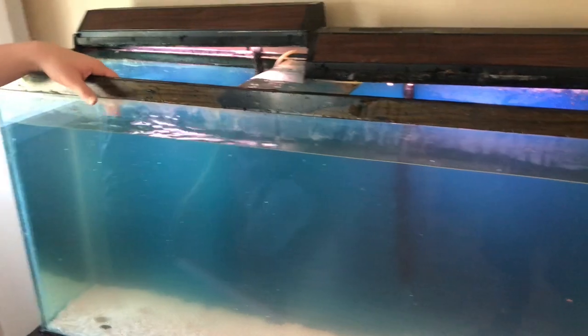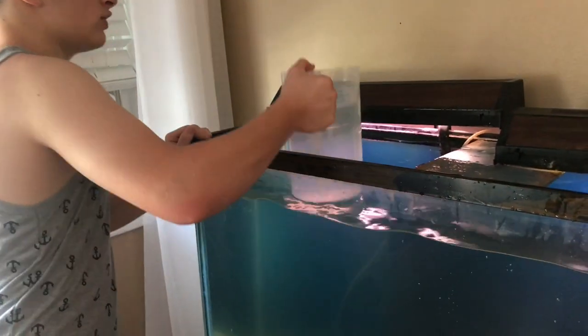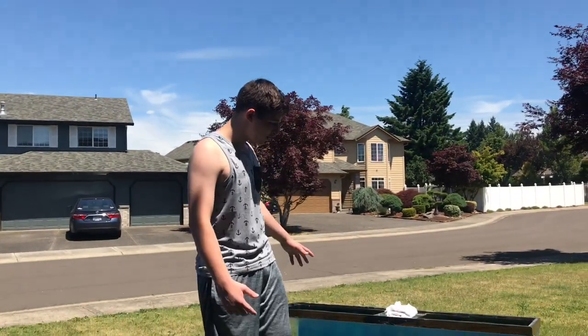Now we got this tank full of water. What we're gonna do to get all the water out is fill this up, carry it to the window, and dump it out.